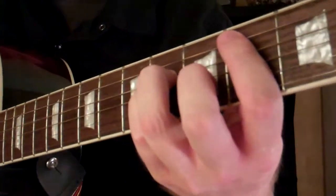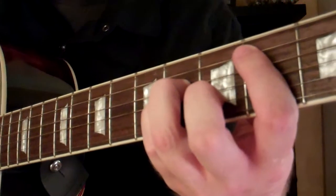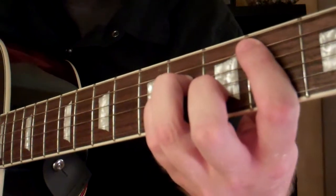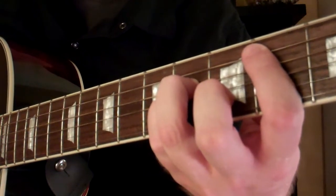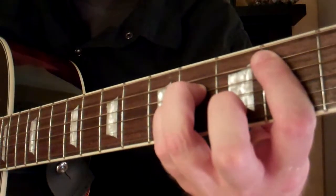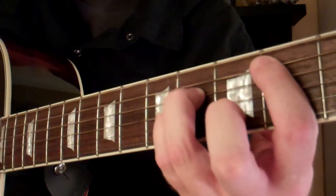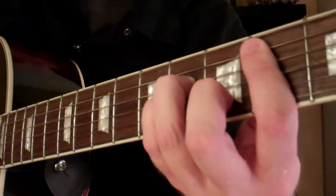Then you want to take your 3rd finger and place it on the 4th fret of the 4th string. Take your pinky and place it on the 4th fret of the 3rd string. Then your 2nd finger is going to go on the 2nd string, the 3rd fret.